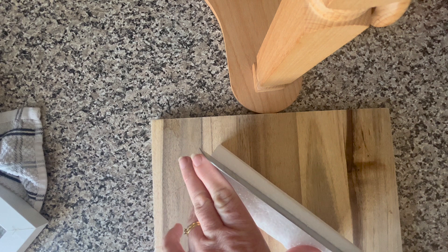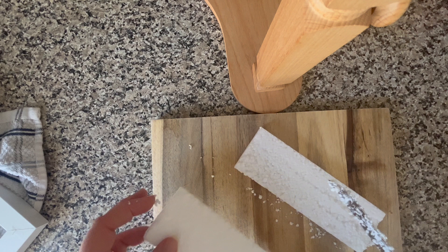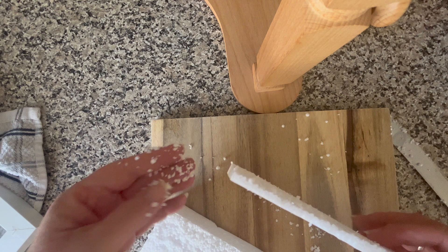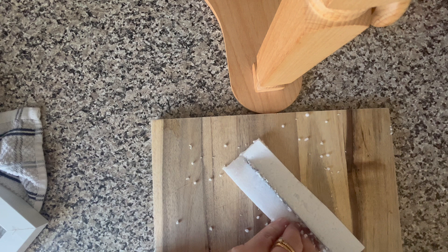I just have a bit of packing foam here that came in a parcel and I like to hang on to such things and not add them to landfill if I can help it. It's better if they don't come at all, but anyway it's snowing and so I'm just cutting this up to be able to pack that board out.